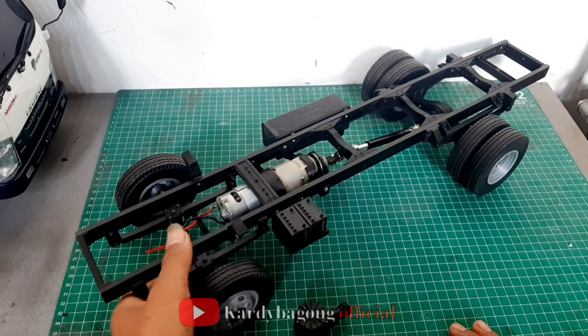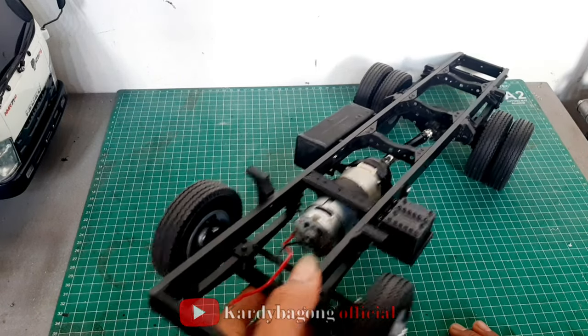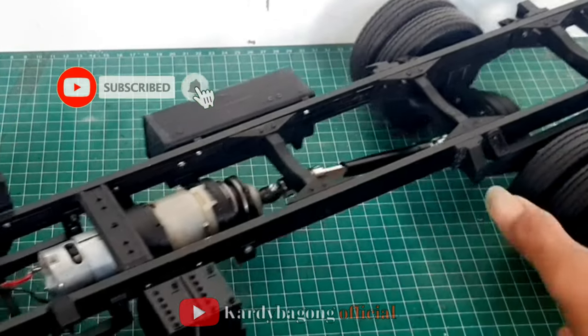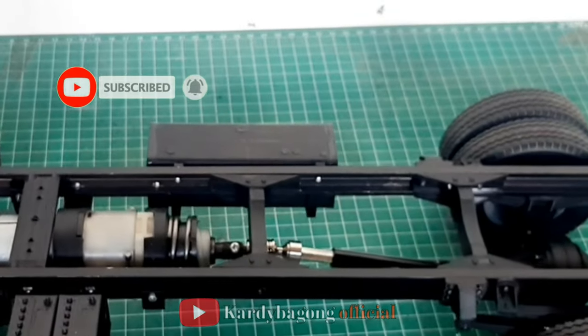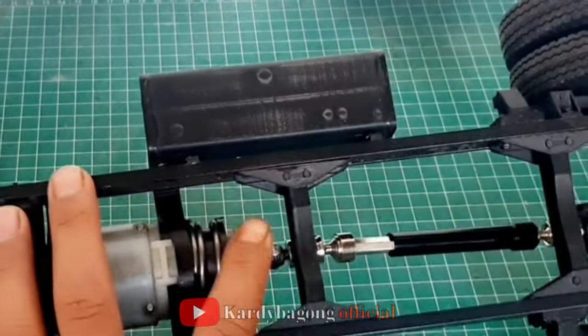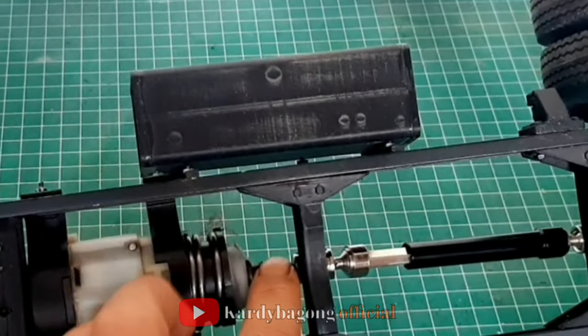Ini sasis Isus NMR71. Jadi ini sudah kit RC ya. Jadi di sini sudah ada gearbox sama kopel.